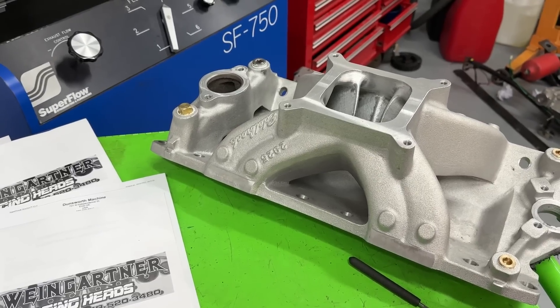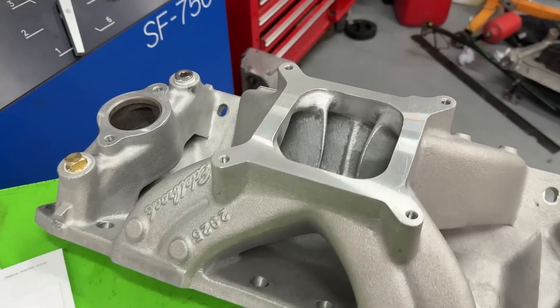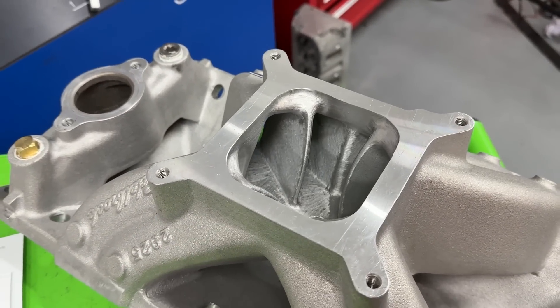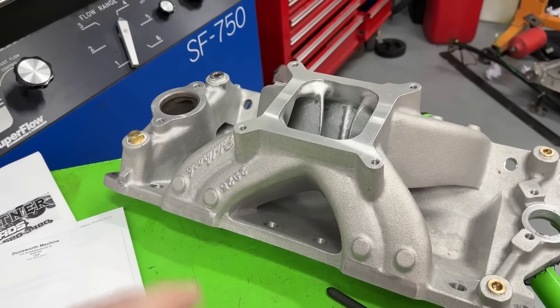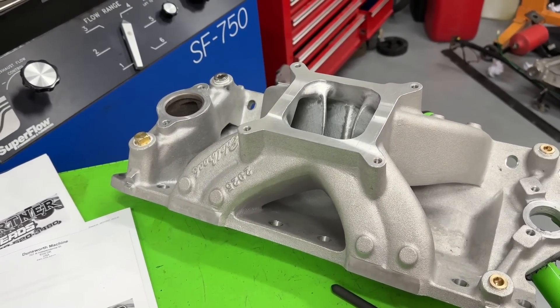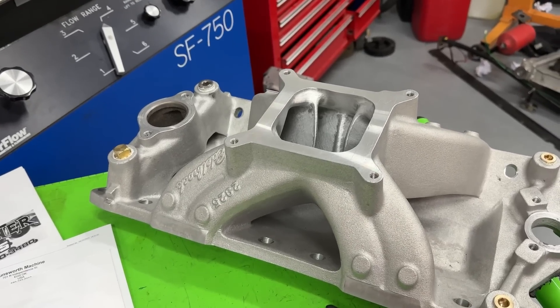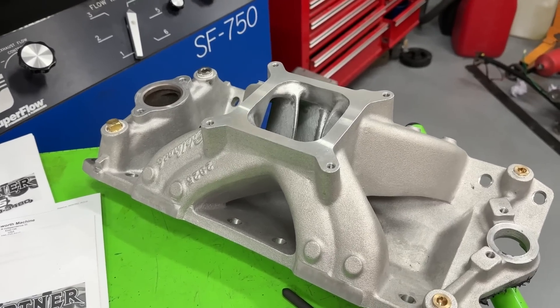Hey guys, this is Eric Weingarten with Weingarten Racing. Today's video answers the question: which surface finish makes more power — a 40-grit or cartridge roll finish, or a burr finish? I'm going to give you the dyno numbers before doing burr finish versus 40-grit. These are just my opinions; you're welcome to your own. Take these with a grain of salt — they are not absolutes.